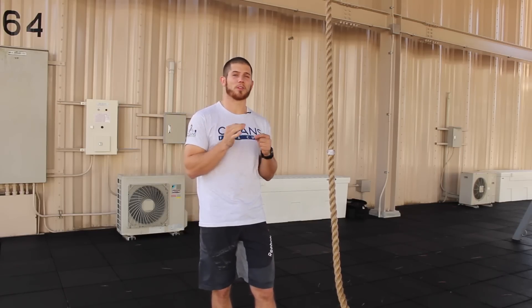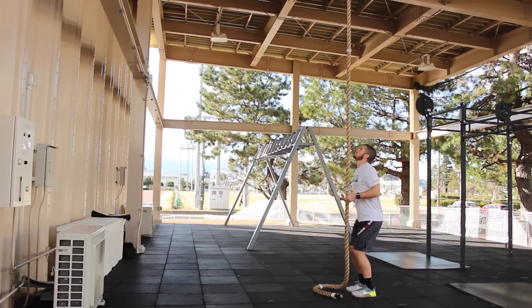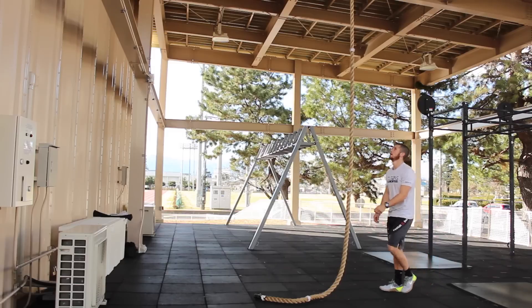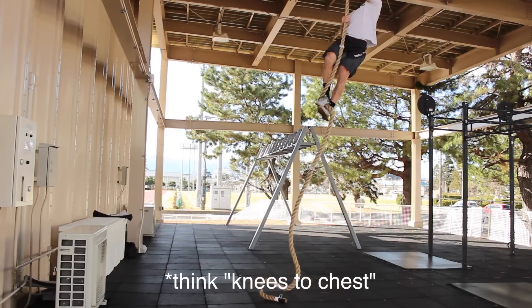Misconception number three is mini pulls. When people climb the rope, you want to get to the top as quickly and efficiently as possible. If I climb the rope where I'm taking a bunch of small, choppy climbs, taking very small steps, it's going to take me a lot longer to get to the top, and because of that, I'm going to be a lot more fatigued. In order to climb more efficiently, you want to take the biggest possible steps or pulls up the rope as you can. The way you do that is by reaching far, pulling your knees all the way to your chest — lifting your feet as high as you possibly can, clamping, and then simply standing back up, which takes you up the rope a lot faster.